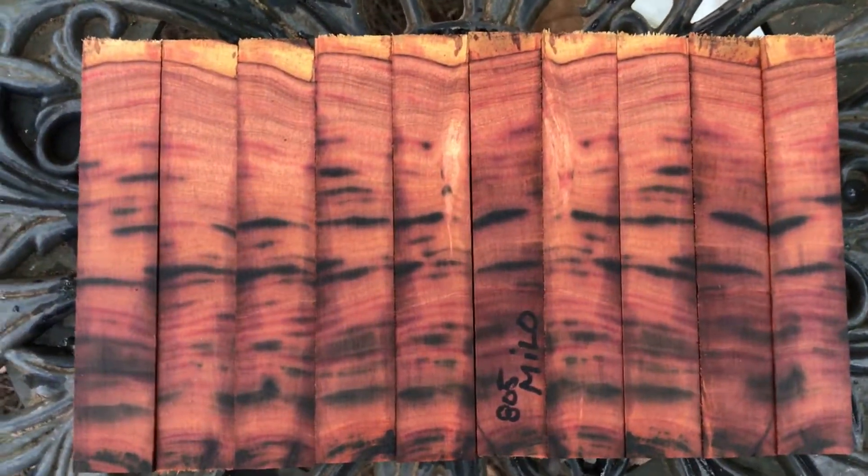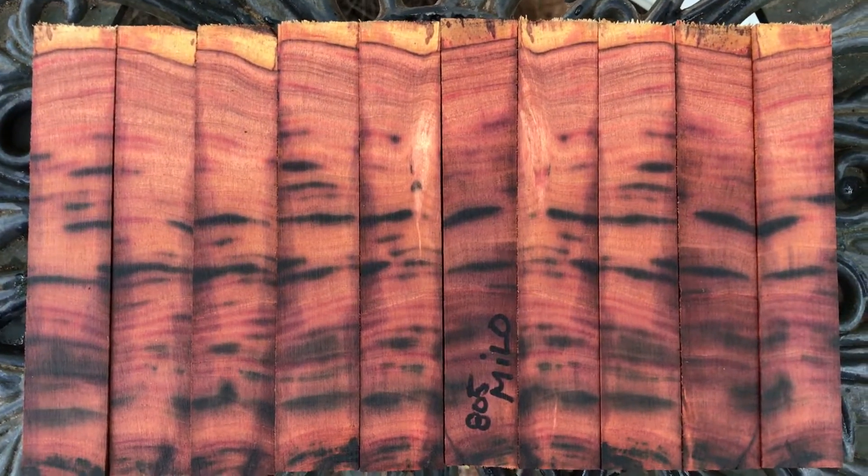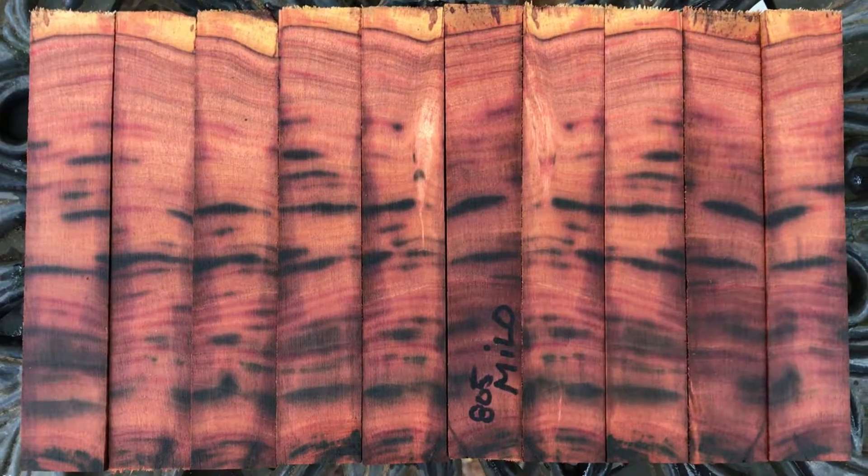These are going to fit in that priority envelope, so shipping is going to be $6.55. Thanks for looking everybody. Good luck and aloha.